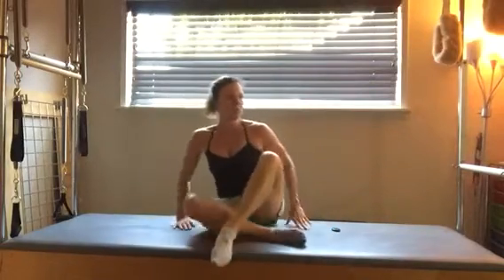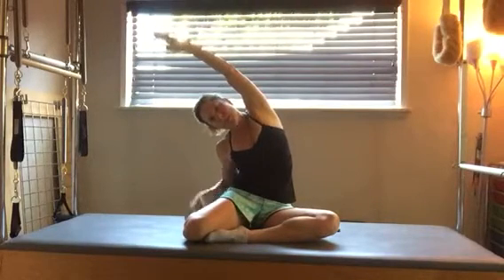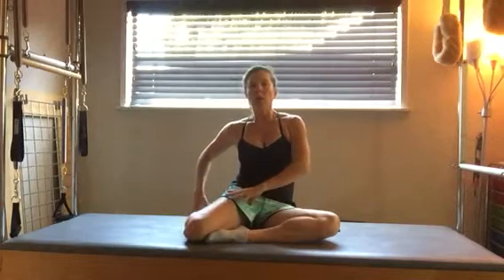Then you can switch and do the other side. Same thing — trying to get your sit bones down into the table, reaching the opposite arm up, then side bending, really opening up this side of your body. Notice if one side is tighter than the other or if there's a difference between the two — working on trying to make them as uniform as possible.